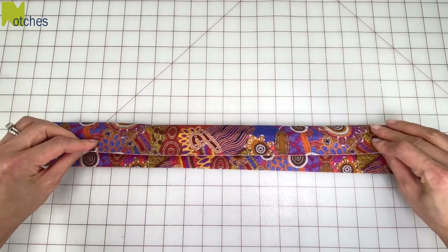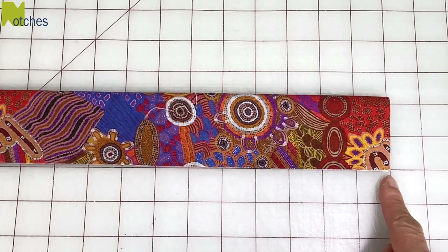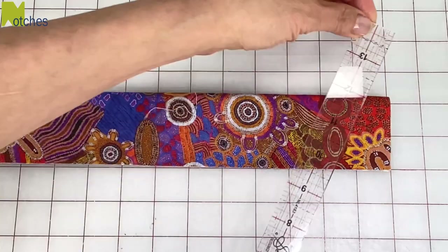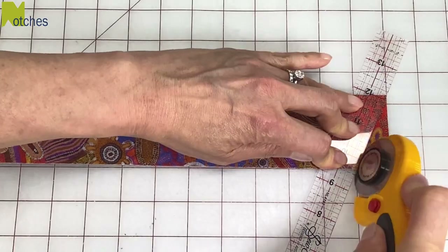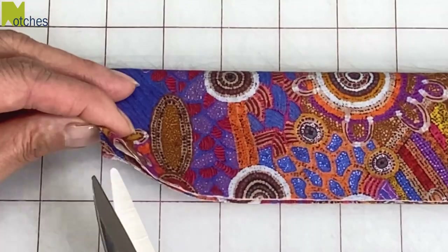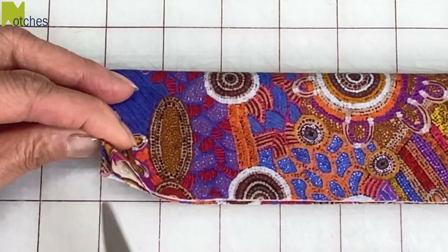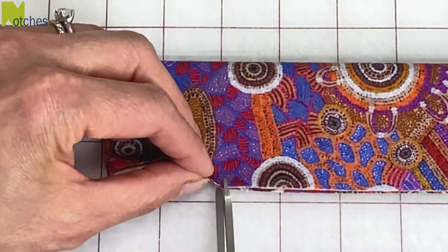Fold the fabric in half matching the top edges with the bottom and press. Measure in one inch from the right bottom corner, then cut the fabric on an angle from this mark to the top corner. On the left side, cut tiny notches through those center folds. Then from the center, measure across two inches and cut a tiny notch through all the layers.